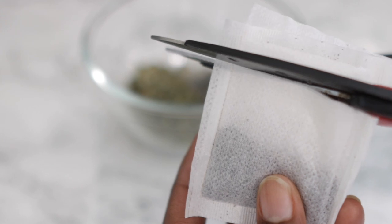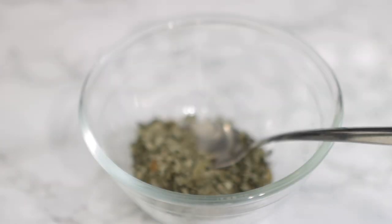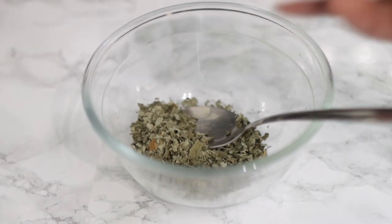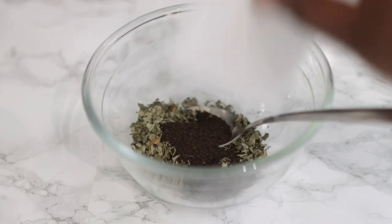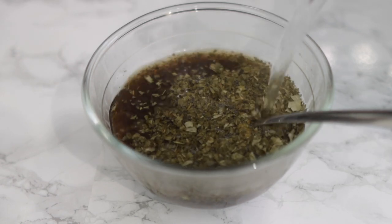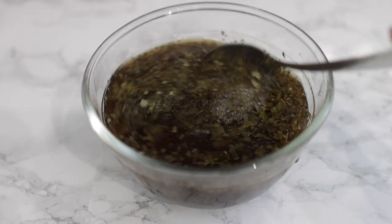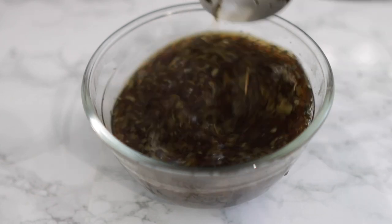Next we're going with some black tea — just your regular black tea. I'm using two tea bags. Black tea is super beneficial for hair growth because it helps increase hair growth in general, it thickens your hair, and it boosts growth in areas where you may have lost hair. It's really good to have in your regimen.